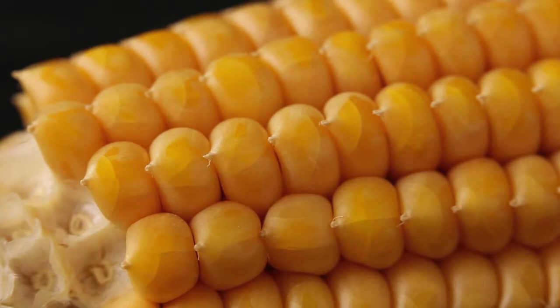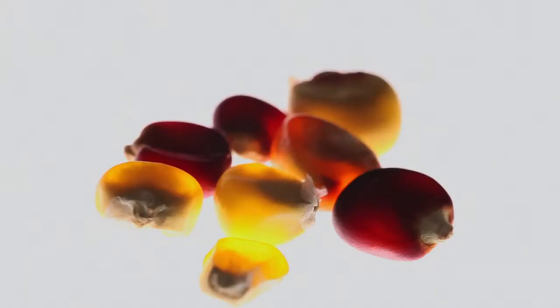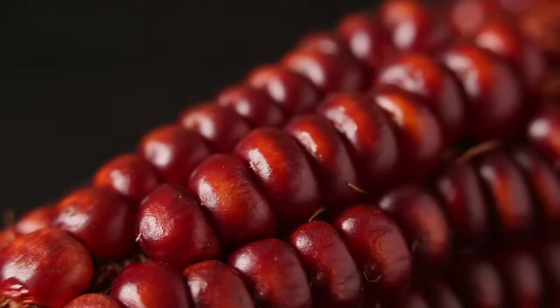Flint corn, Zea mays indurata, which in contrast to dent corn has a seed with a very small starchy core and a more substantial vitreous layer, which is why it is mainly used for polenta.